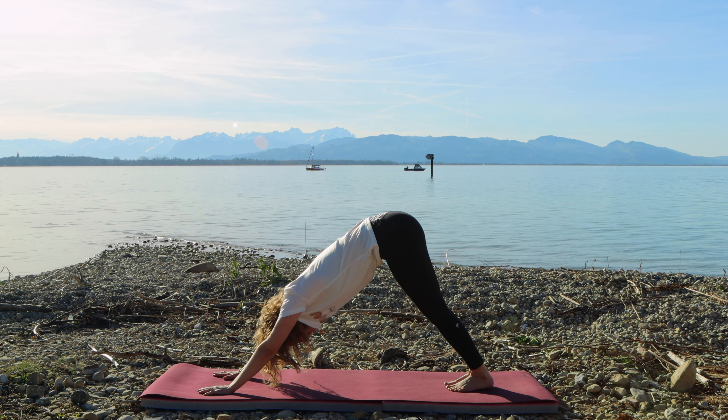Let's close our practice in a seated position of your choice in the center of the mat. Let's take a head roll to one side and the other side, allowing your head to be heavy. Inhale, reach the arms to the sky. Exhale, hands to heart. Thank you for challenging your body, your mind, for making it through, and for strengthening and toning those muscles. Sending you love and light from the beautiful Austrian Alps. I look forward to seeing you again soon. Namaste.